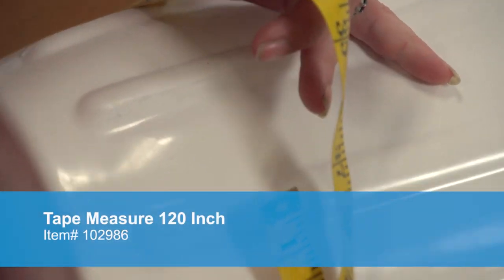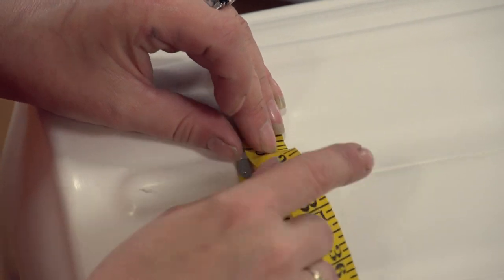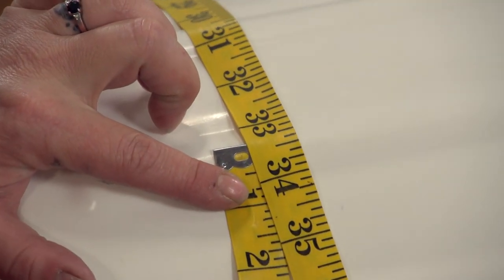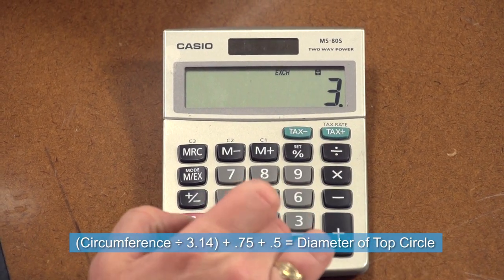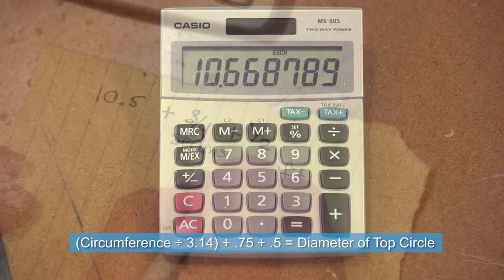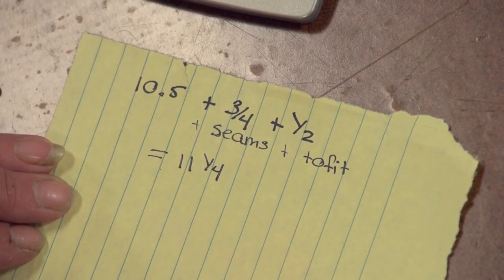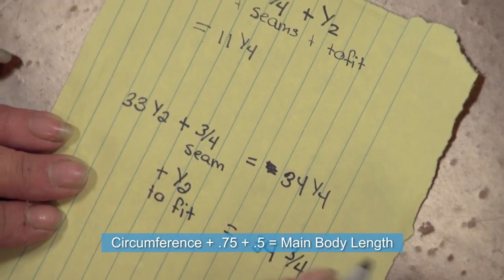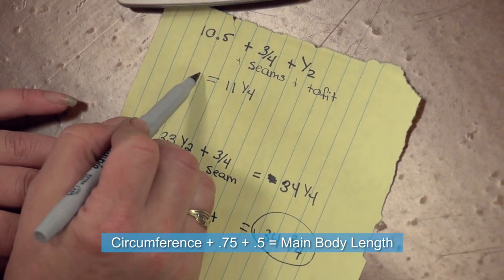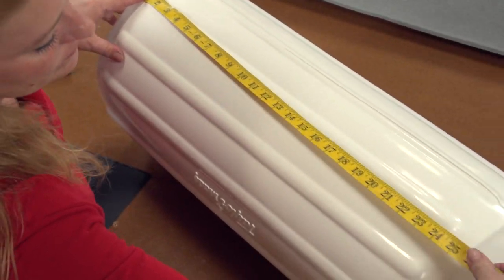To start our fender cover project we first need to get a few measurements from the actual fender we will be covering. Get a circumference measurement around the fender. Using that figure we will calculate the diameter of the top circle pattern by dividing by pi, which is 3.14. To this diameter figure we will need to add a seam allowance of ¾ of an inch and also an extra ½ inch which will allow the cover to fit better. Use the circumference measurement to calculate the main fabric body's length, adding the seam allowance of ¾ inch and the extra ½ inch for a good fit.